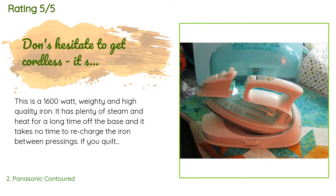A customer said: This is a 1,600-watt, weighty, and high-quality iron. It has plenty of steam and heat for a long time off the base, and it takes no time to recharge the iron between pressings. If you quilt, you will love this iron. It also has an off button on the iron so you can shut it off if you know it's going to be a while before you use it again, in order to save electricity.